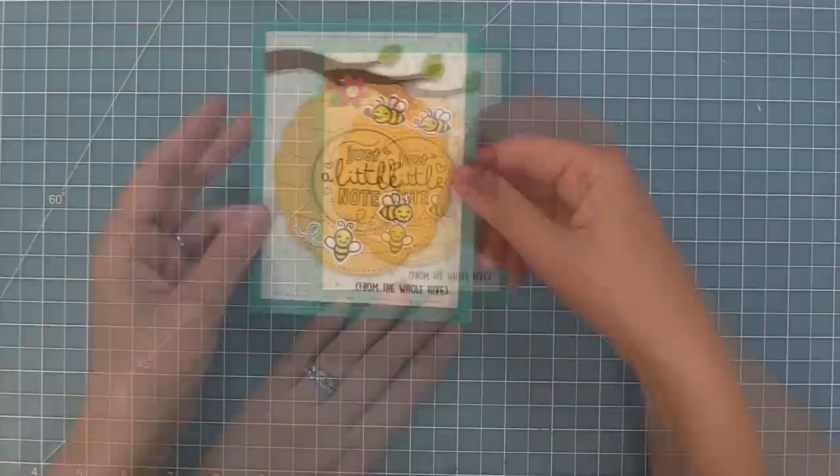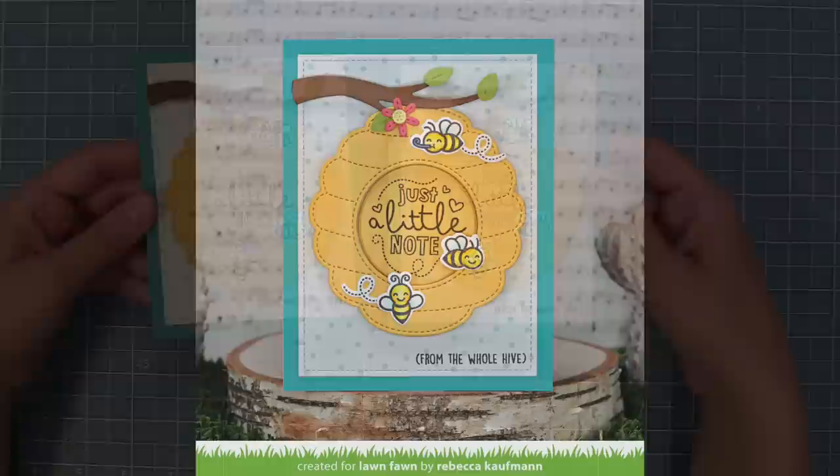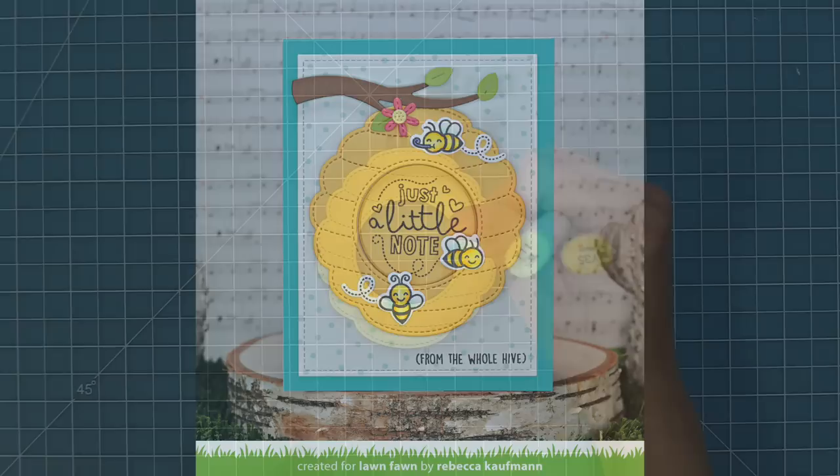This card is all done, and one thing I love about it is how quick and easy it was to make — the bees are easy to color and all the die cutting was simple. With the just a little note sentiment it could go for just about any occasion. Of course you could stamp any of the other Magic Messages from any of the sets into that same design.